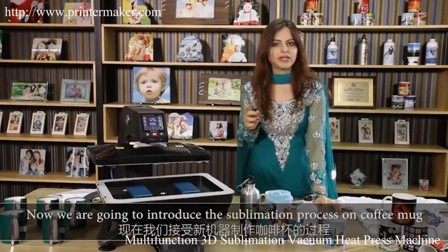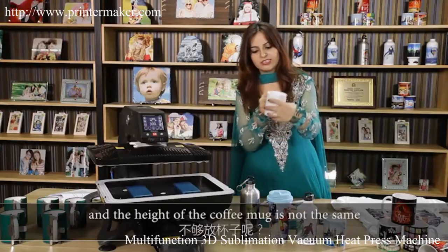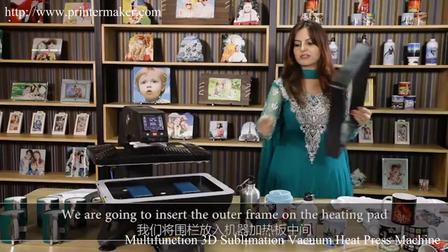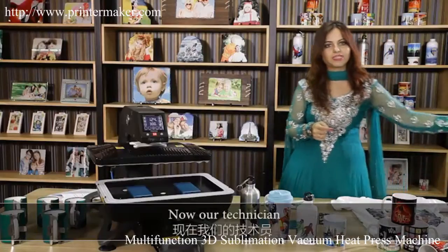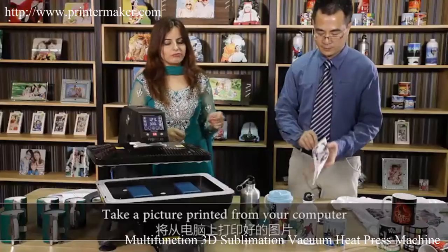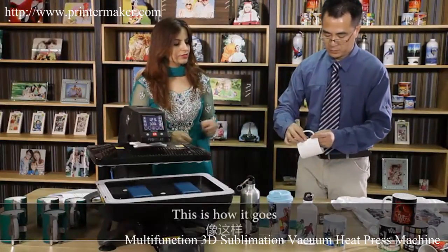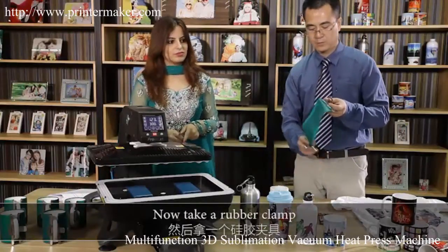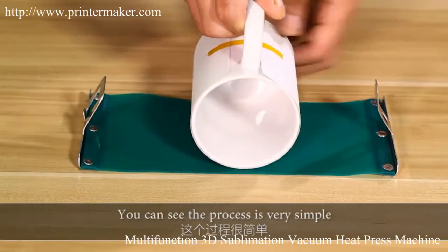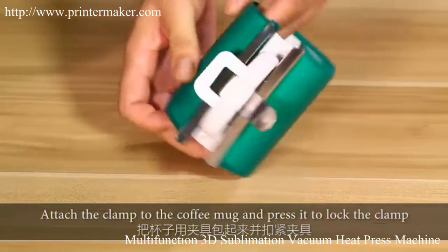We're introducing the sublimation process on the coffee mug. We have an outer frame — we are going to insert the outer frame on the heating pad. Our technician Mr. Leo is going to show you the sublimation process on the coffee mug. Take a picture, print it from a computer, attach the picture to the coffee mug using tape. Now take a rubber clamp, place the coffee mug in the middle of the rubber clamp — the process is very simple. Attach the rubber clamp to the coffee mug and press it to lock the clamp.